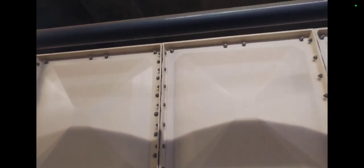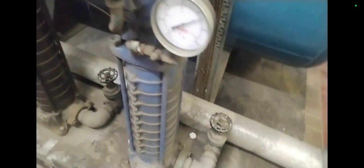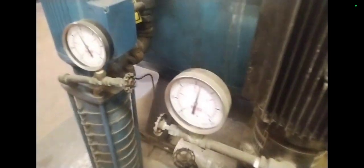Check out this unit — some booster sets here. We've got a cold water storage tank, and then it comes around here and we've got some gas boosters, a massive expansion vessel, and these are the differentials.